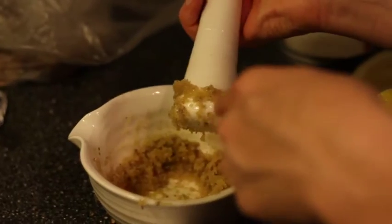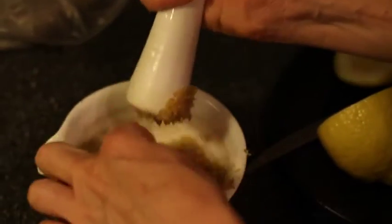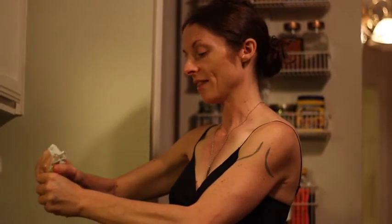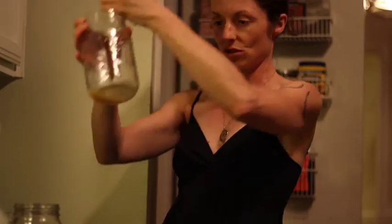Grated ginger and cane sugar together — you mix them and you get this interesting sort of paste, and then you put it into a gauze type cloth and squeeze it out. Two, three or four tablespoons of sugar depending on how much ginger you grate. This is the ginger juice that I got.